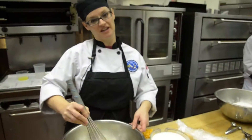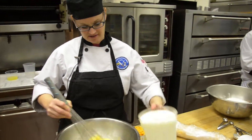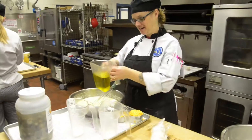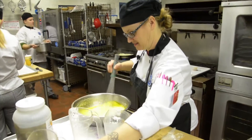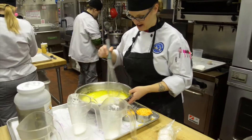We're going to make some in the skillet and some as muffins today. Now I'm going to add in the oil. Give that a quick mix, and add all of that to our dry ingredients.